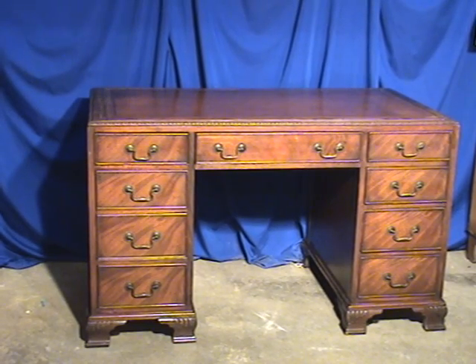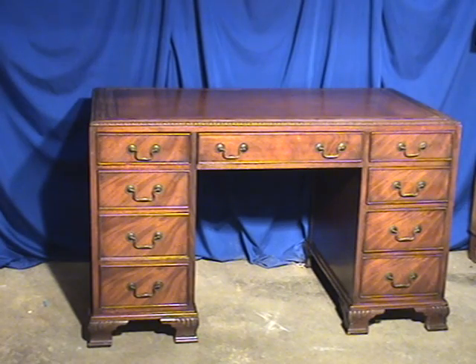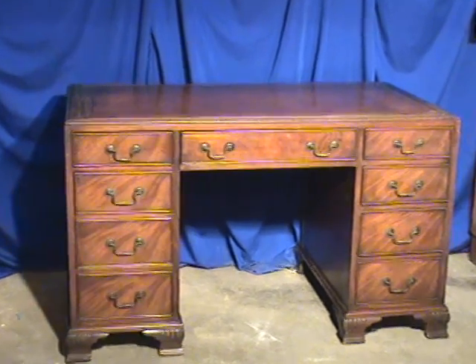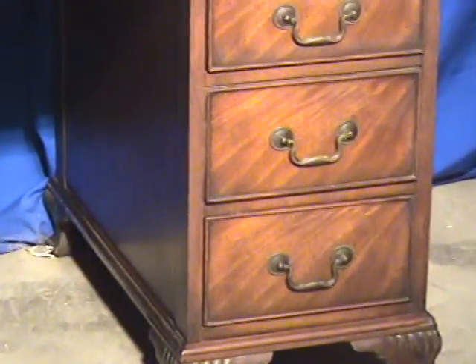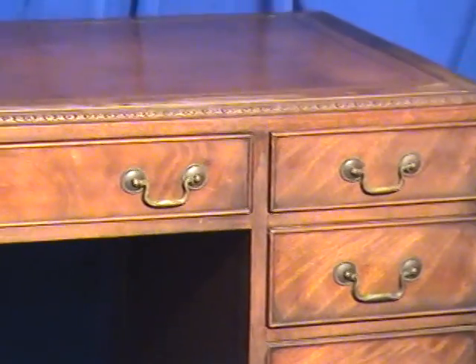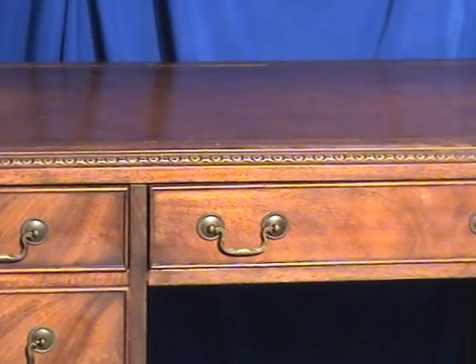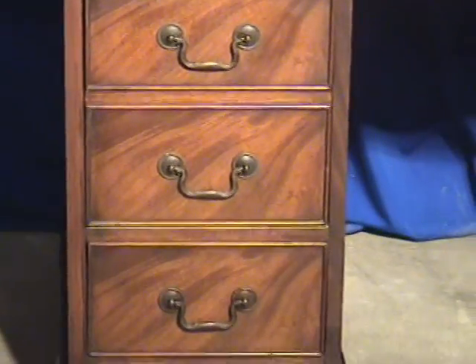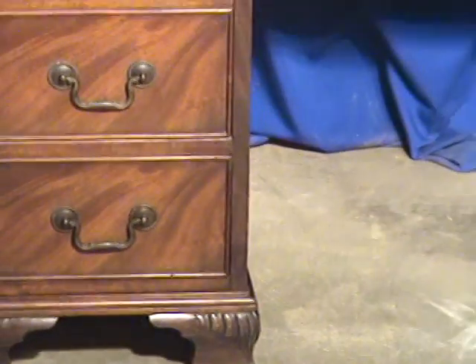Here's a mahogany kneehole desk. Knee holes are typically fairly small, but this is one of the larger knee holes we've had. This piece has flame mahogany along the front sections of the drawers. One of the drawers does have a false front to it, so you have space for file drawers with this one right here. You can see the really well carved style bracket feet.